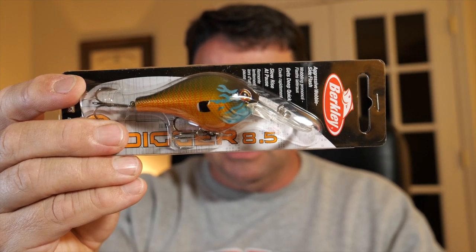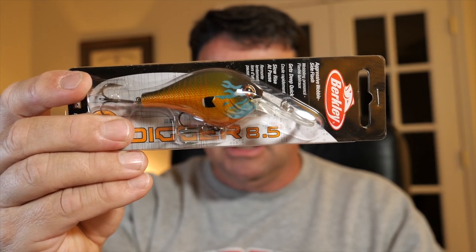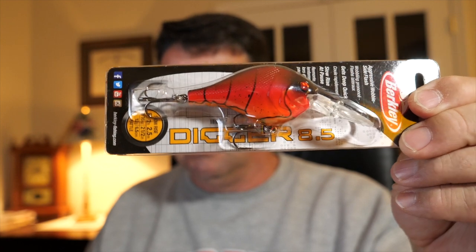They say work any of the points in this particular fishing area at about eight or ten feet deep with crankbaits and you'll definitely catch some fish. So I went ahead and got a couple of eight-and-a-half-foot divers — I didn't want to spend a lot, so I bought these Berkley Fusions. I also got a Berkley Square Bull, which is a 5.5-foot diver.